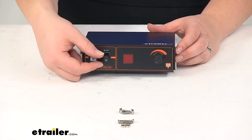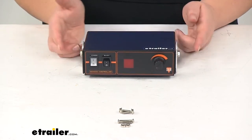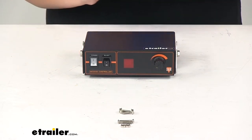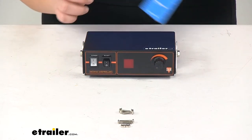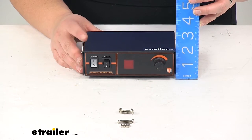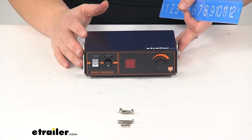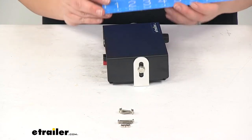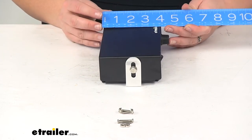Overall, our box is going to measure about six inches from edge to edge. Going from the outside of the bolt it's going to be more like six and three quarters of an inch at its widest point. The height on the box is going to be about one and seven eighths of an inch, and depending on how you have the bracket that might be a little bit more, but the box itself is going to measure that one and seven eighths of an inch. The width of the box is going to be just about four inches, and with the knob control it's about four and a half.